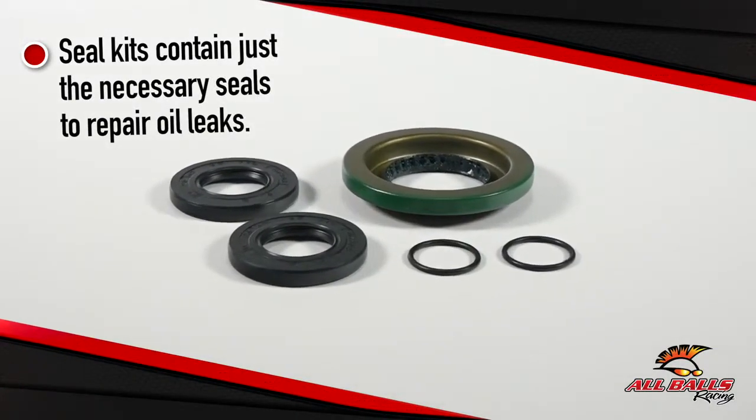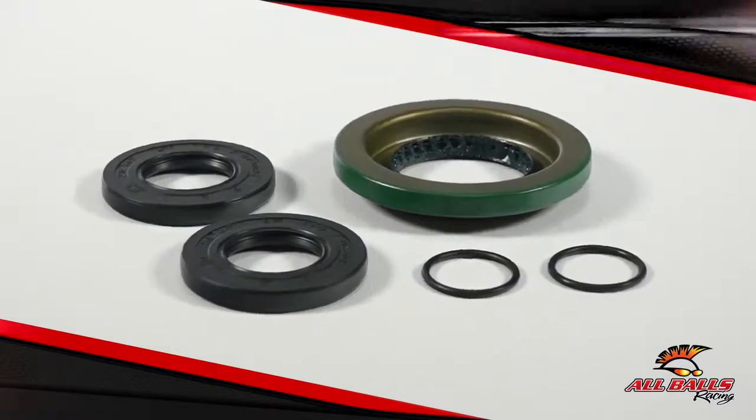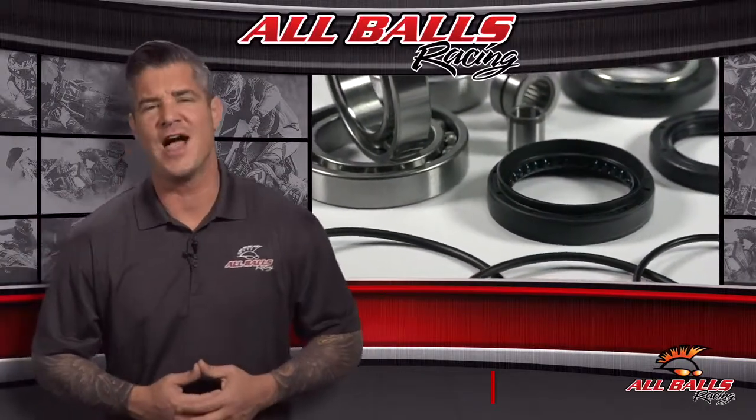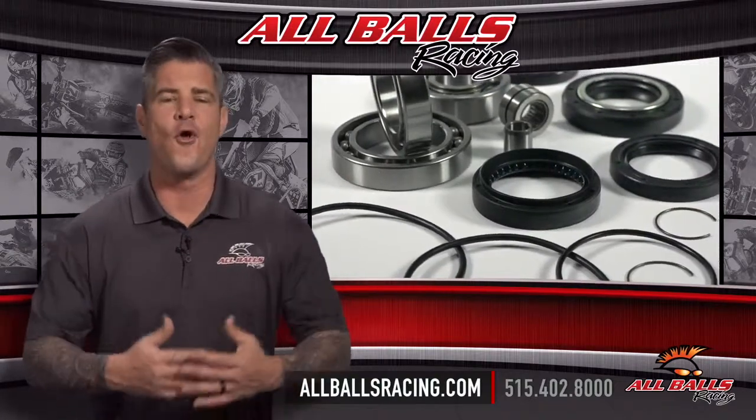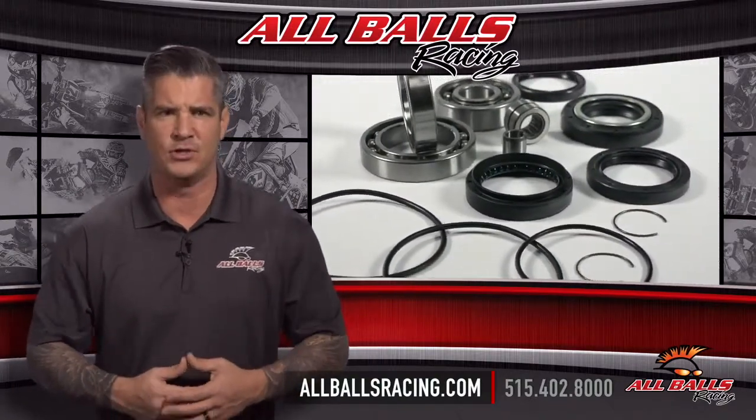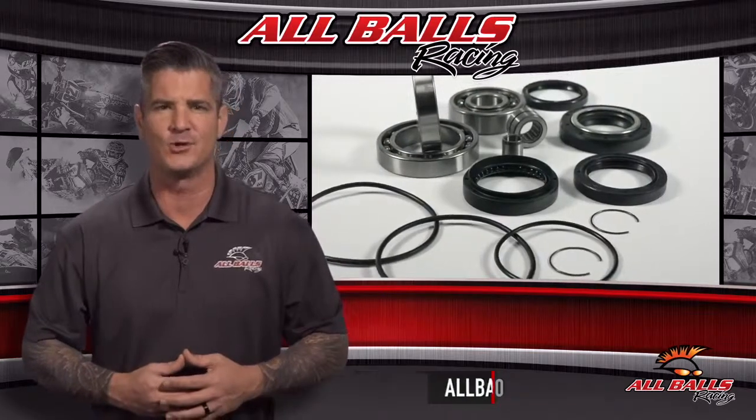Figure out what you need and get your wheels turning at the right speed. For more information, visit us online at allballsracing.com. Whether you ride on or off-road, All Balls Racing has the bearings and driveline components you need to handle whatever comes your way.